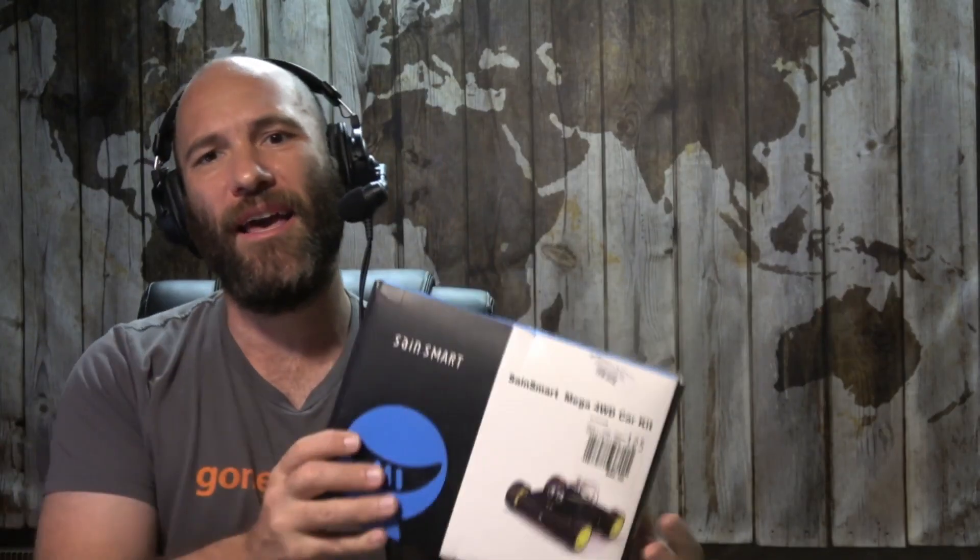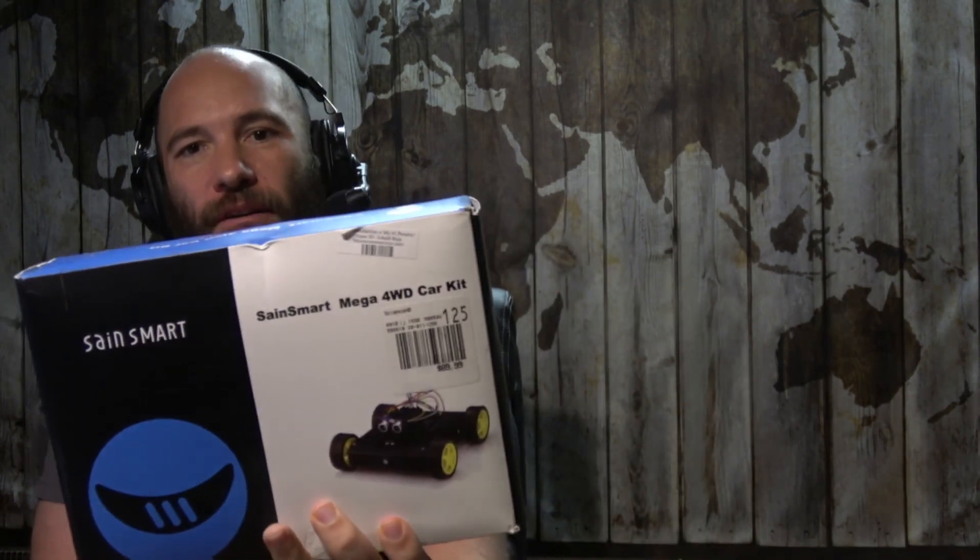Hello again. As you know, I am Eli the Computer Guy. Today we are going to be doing an unboxing of the SainSmart Mega four-wheel drive car kit for the Arduino.